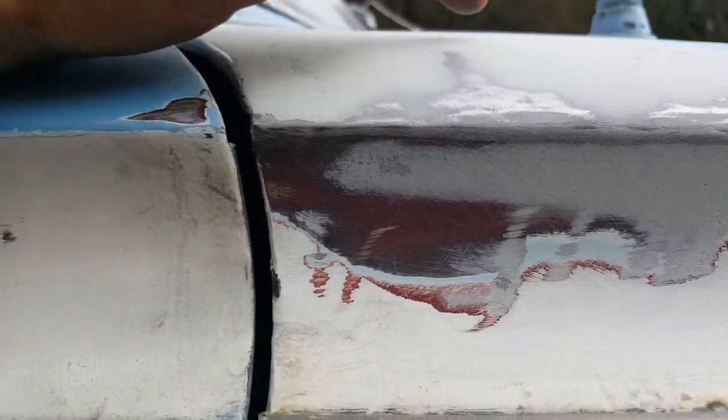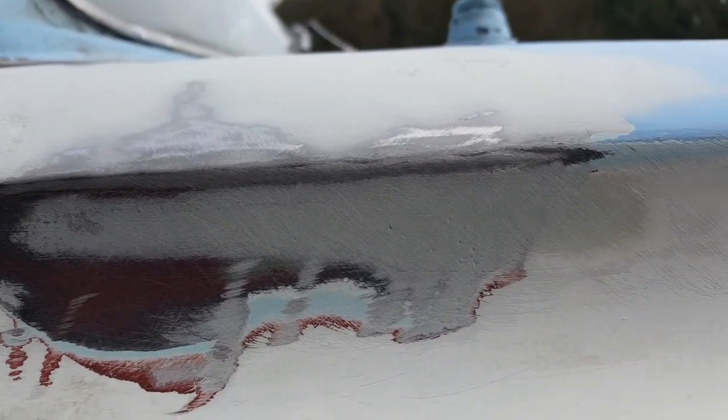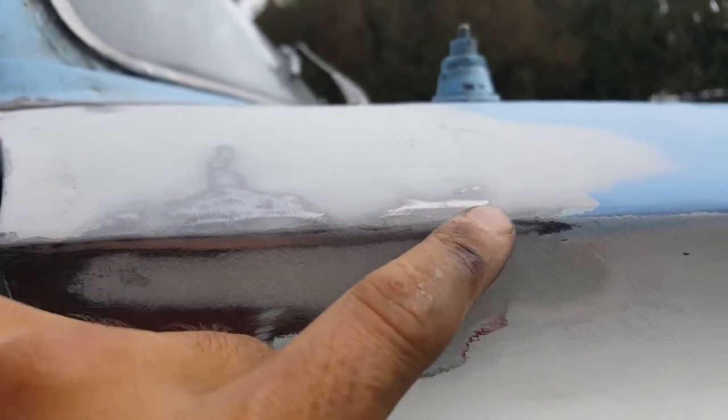It pains me to have to use this stuff, but if it's just a light, very small layer, it's okay. But not on the edges, because it'll crack off.